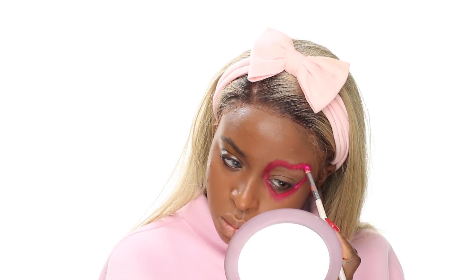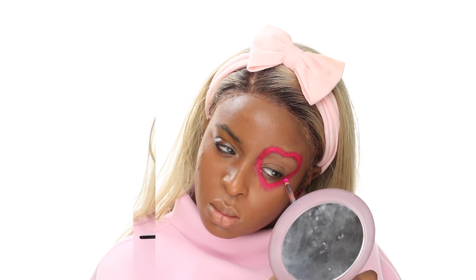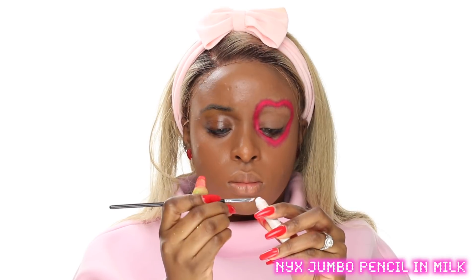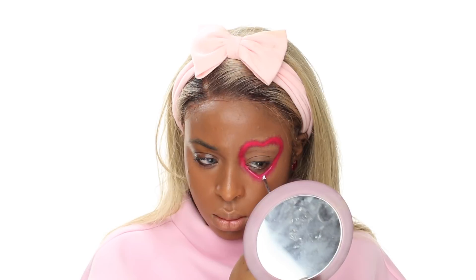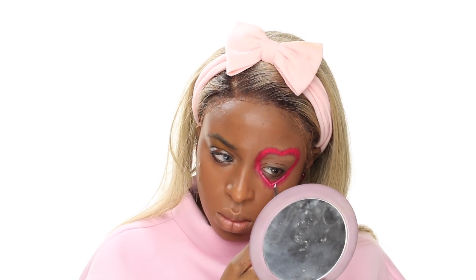You guys know I have a fiancé now — this is actually our first Valentine's Day as fiancées, which is pretty cool. But at the same time we're not doing much because we're going to be in love every day after this. And if you are single, take this day to just pamper yourself, feel good, and love yourself.